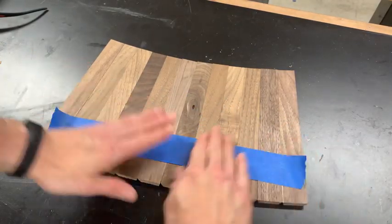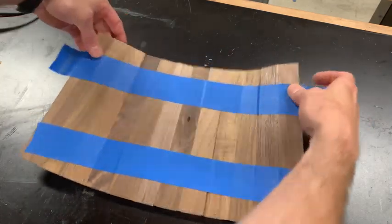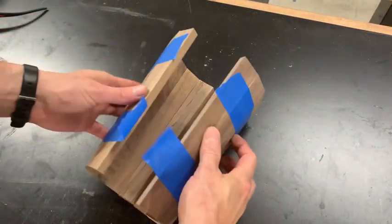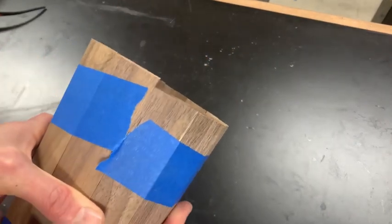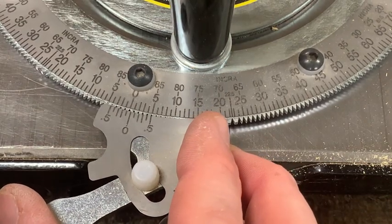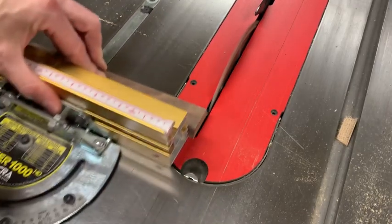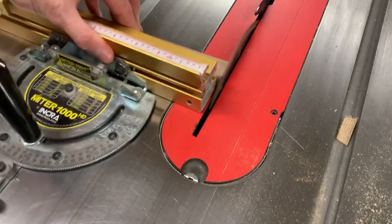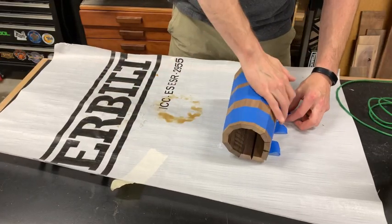If I were to glue these together like this I'm going to end up with a slight spiral, and I don't really want that. The offset that results wouldn't be the hardest thing in the world to correct, but there's another way. By taking off one and a half degrees from the bottom I can end up with a cone shape that'll be much more even. When I glue all of this together I make sure it's the bottoms that are lined up to each other.